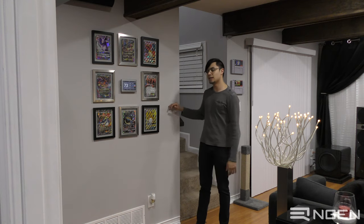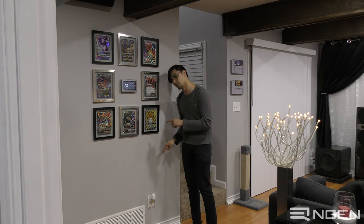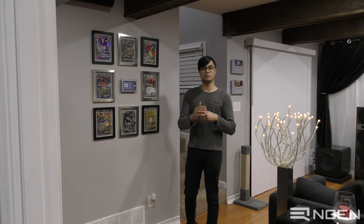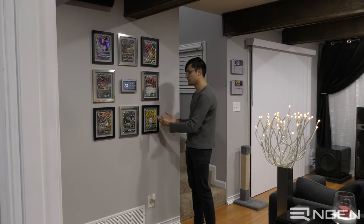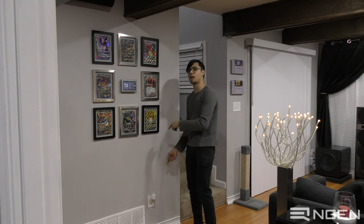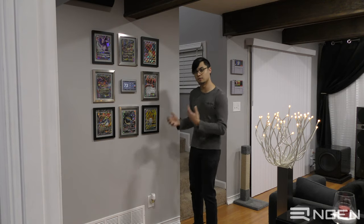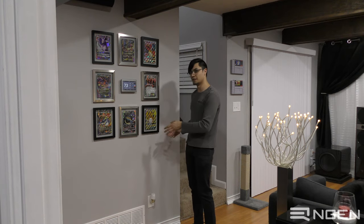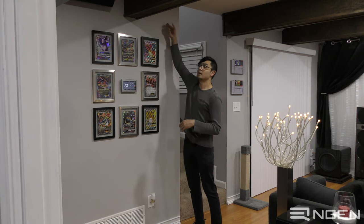Luckily this house is old enough that it does not have a fire stop, so the cavity should be completely empty all the way up. If your house does have a fire stop blocking you from running cable bottom to top, you'll need to do a bit more work. Look up guides on routing wire through a fire stop — essentially you cut a pumpkin-style hole below it, drill through the fire stop, pull your cable through, then fill the hole with fire-retardant foam per local code, seal it, repatch it, and you're good to go.